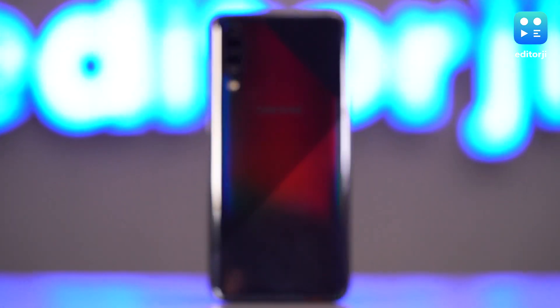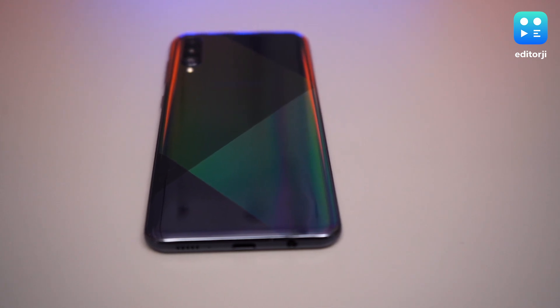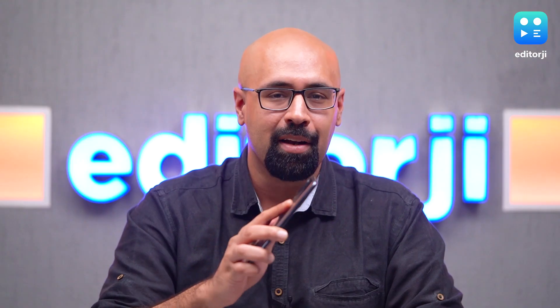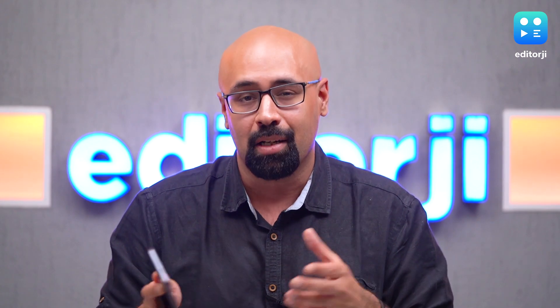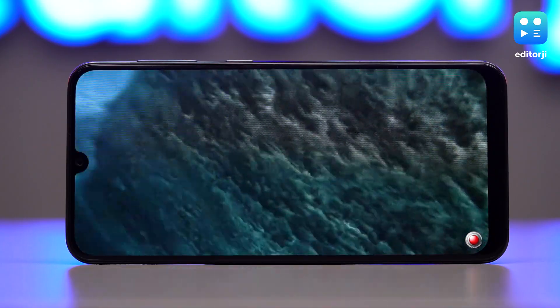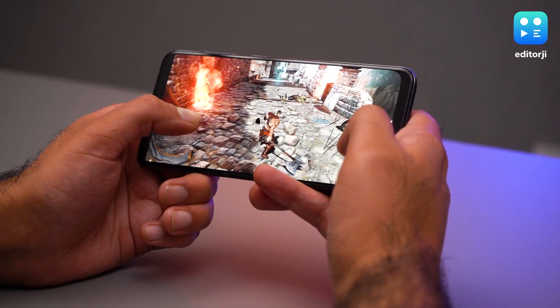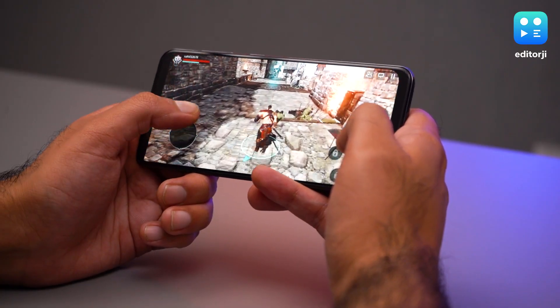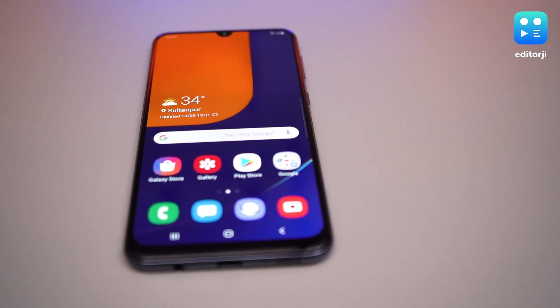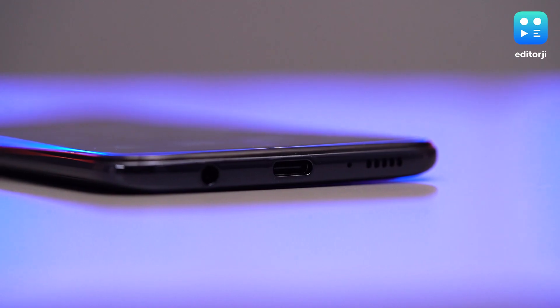The design also gets a refresh — the all-new 3D prism on the back is definitely a head-turner and gives the impression that the phone is made out of glass instead of plastic. The rear panel is super glossy, which means fingerprint smudges, but there's a plastic cover in the box if that bothers you. On the front there are noticeable bezels and a fairly big chin, but slightly thicker bezels actually offered a better grip while gaming and watching content. The A50s also comes with a headphone jack, a USB-C port, and a microSD card slot.